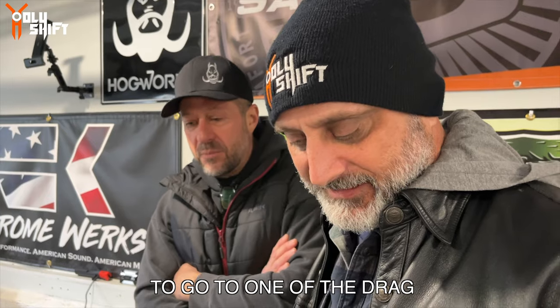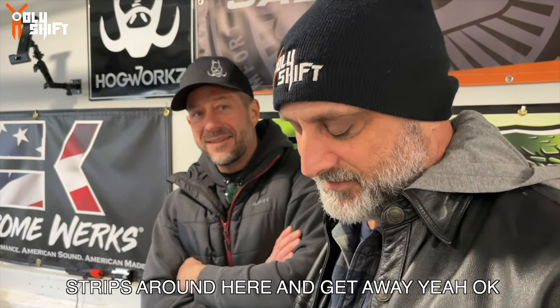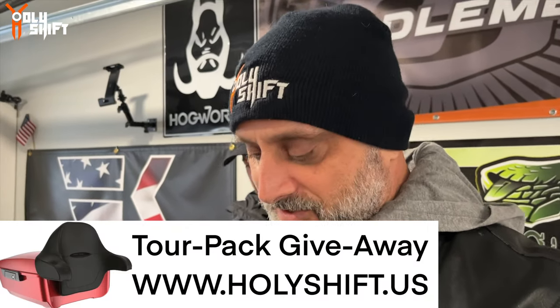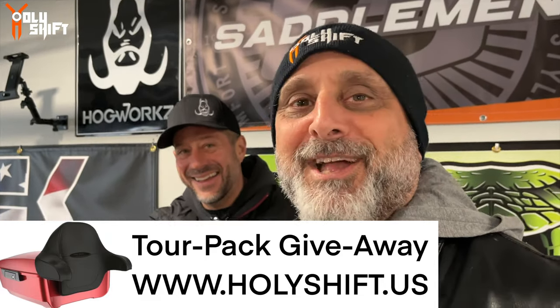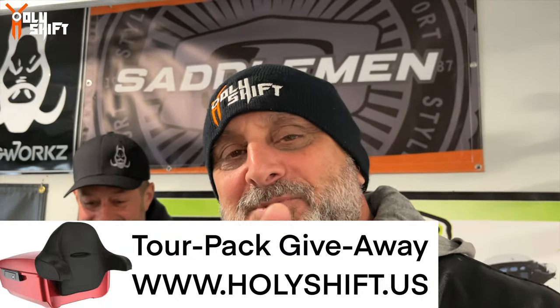Even if I gotta go to one of the drag strips around here and get a weigh-in - yeah, okay. That's it guys. Thank you again for watching. Check out Cycle Fanatics - he's got about eight to ten times my subscribers, but I'm growing and I'm closing that gap very, very fast. Thank you. I'm Sandy - watch Holy Shift - till the next video guys, peace out.